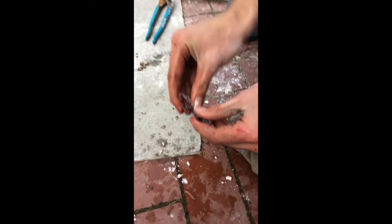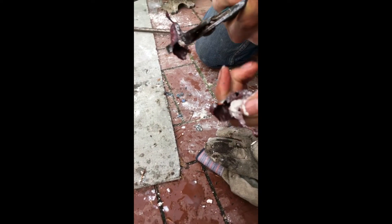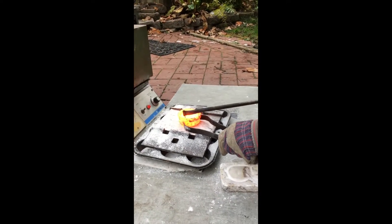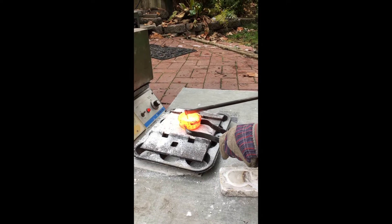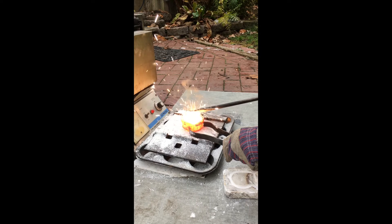Look at that — it's hollow too. At the time I was actually quite confused as to what happened, although now I'm pretty sure I know what caused these unexpected results.